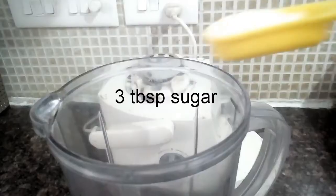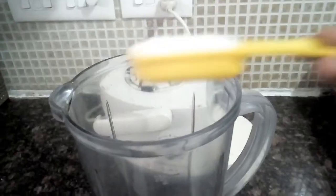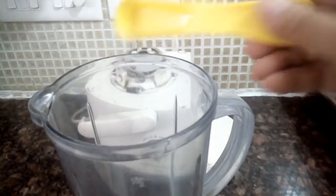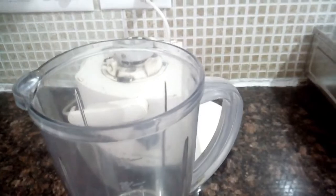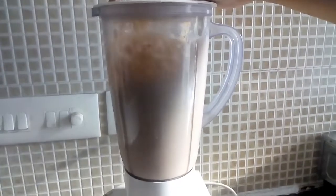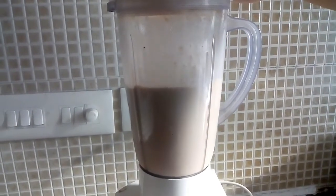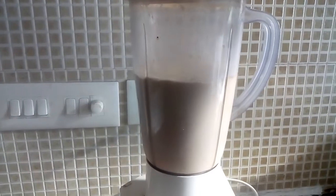Then add three tablespoons of sugar — you can increase or decrease the quantity of sugar as per your taste — and then zip zap zoom, blend it for just 30 seconds.